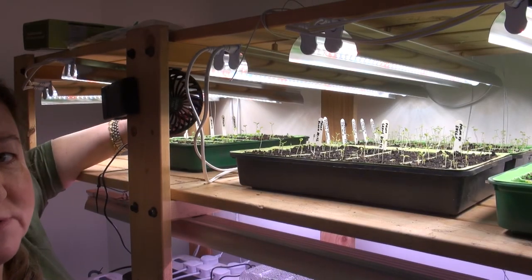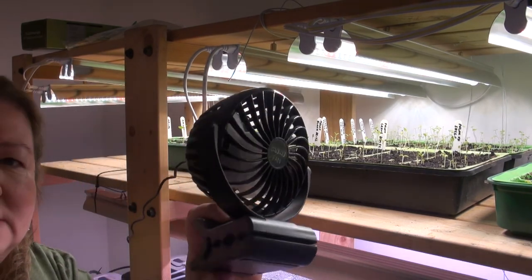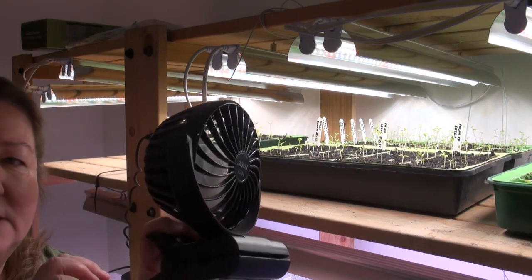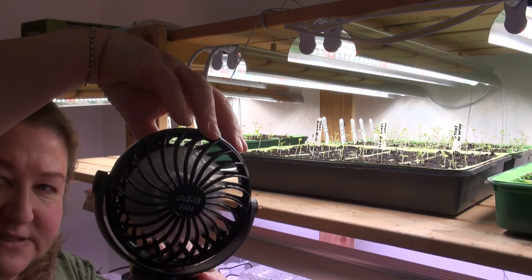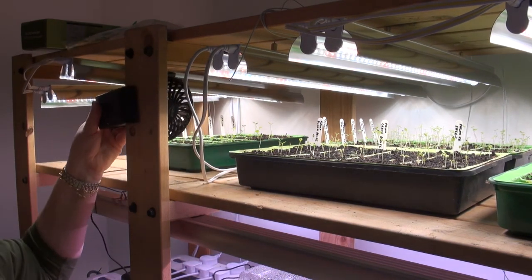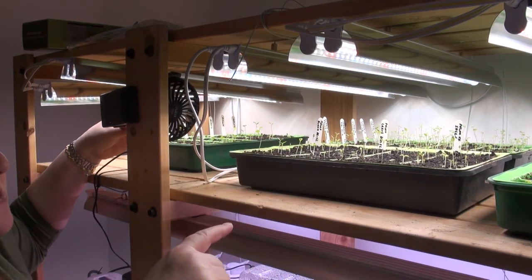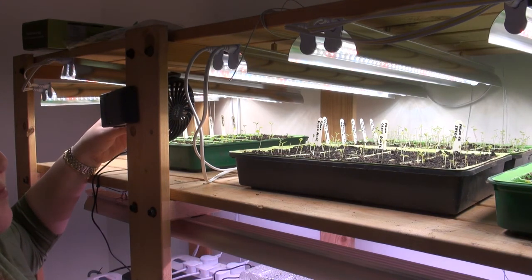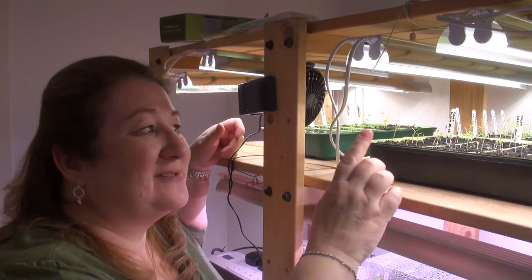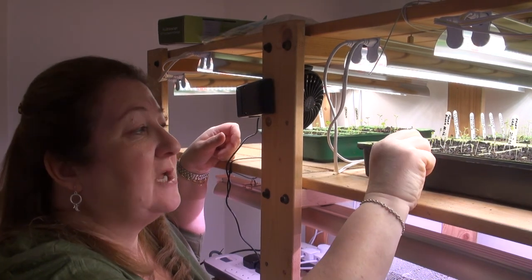The fans I've got have four different speed settings and they're just tiny clip-on fans. I've turned them off for filming because they're a bit noisy, but they're on the lowest speed setting because they're quite close to my little seedlings. When you turn it on it just creates a gentle breeze and this strengthens your plants. You do need to be careful though — I find that when the fans are on this close to the seedlings the trays dry out, so do keep checking your trays.